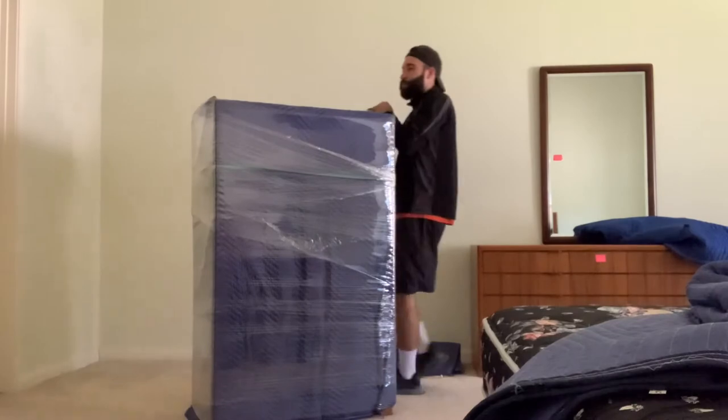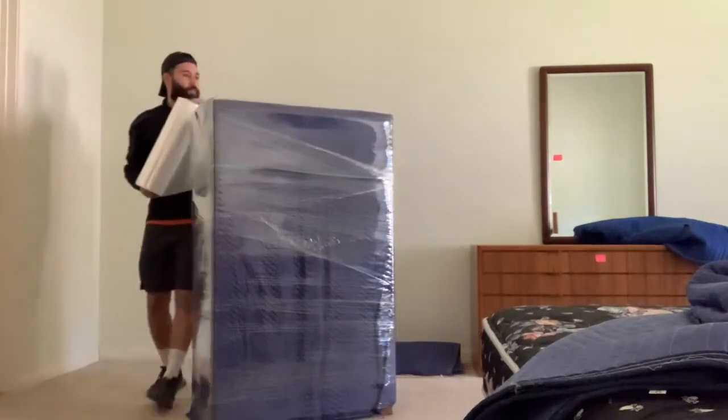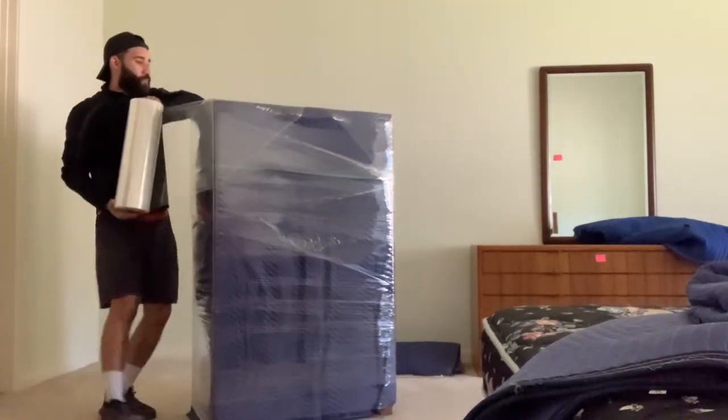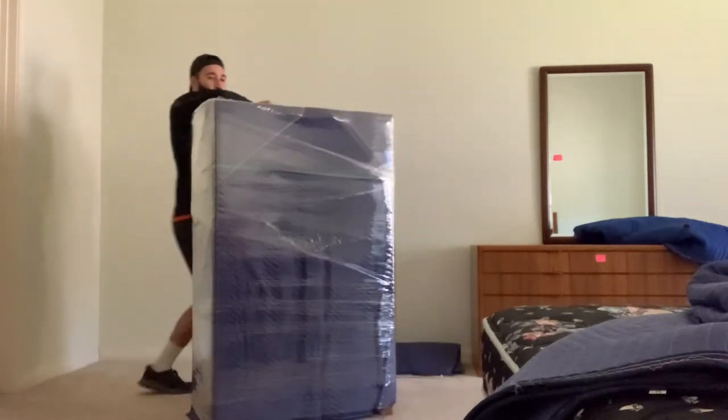And once we get to the top, I can't stress enough, just go ahead and cross from one corner to one corner. This helps keep all of our stretch wrap in place, but it also helps you out whenever you're trying to get the piece of furniture onto the dolly — you can have something to grip onto.